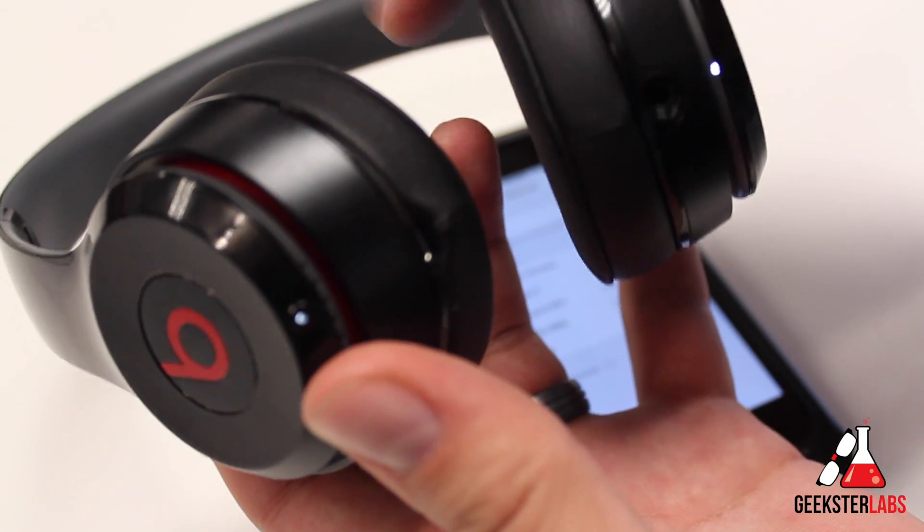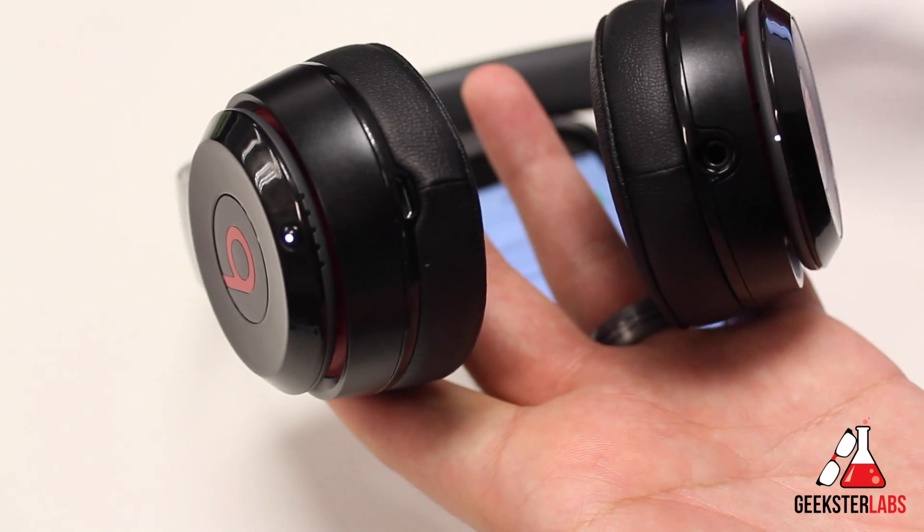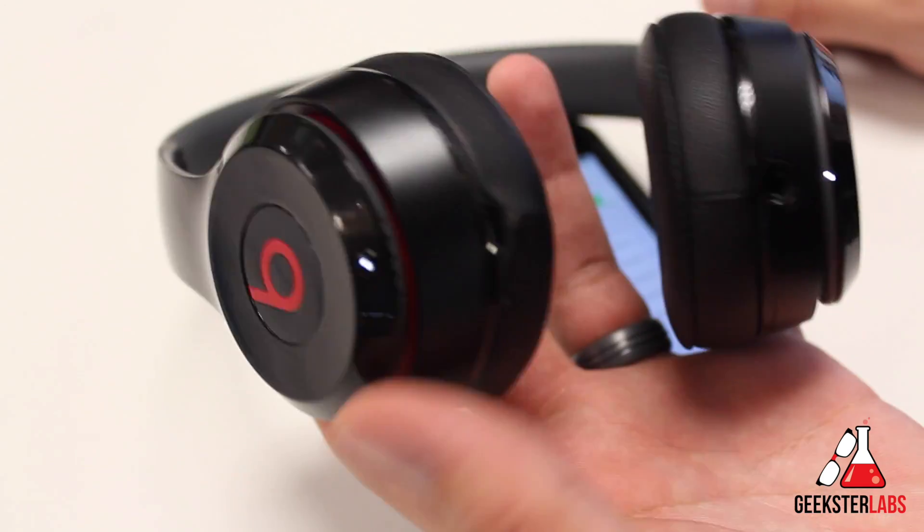It'll just click on. It'll give you an audible tone — the Beats by Dre have a sound they make in the headphones themselves to let you know that it's connected. So if you hear that sound, you know you're good to go and it'll start playing music right through the headphones.